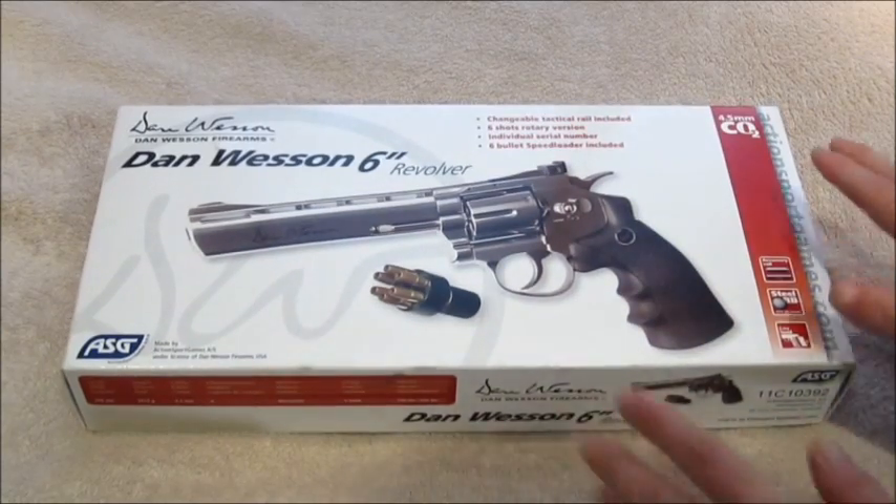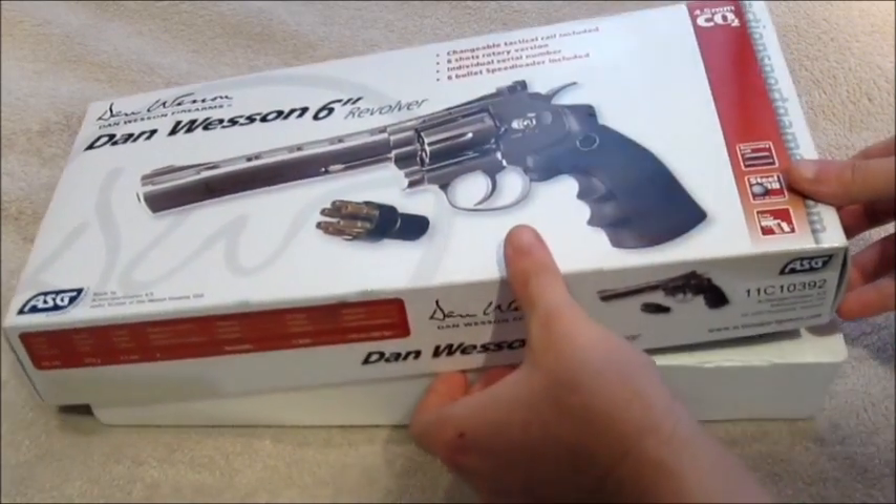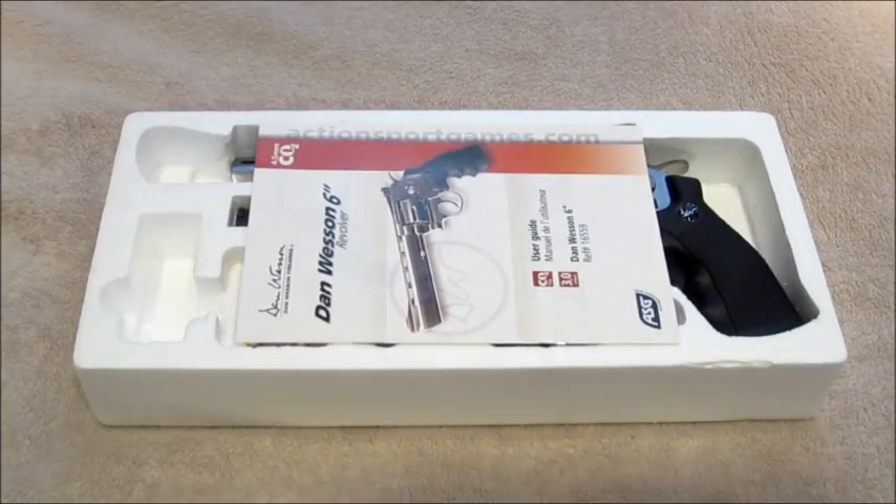The packaging it comes in is a cardboard cover with the rest in polystyrene. We'll take this off and move on to the contents of the box.